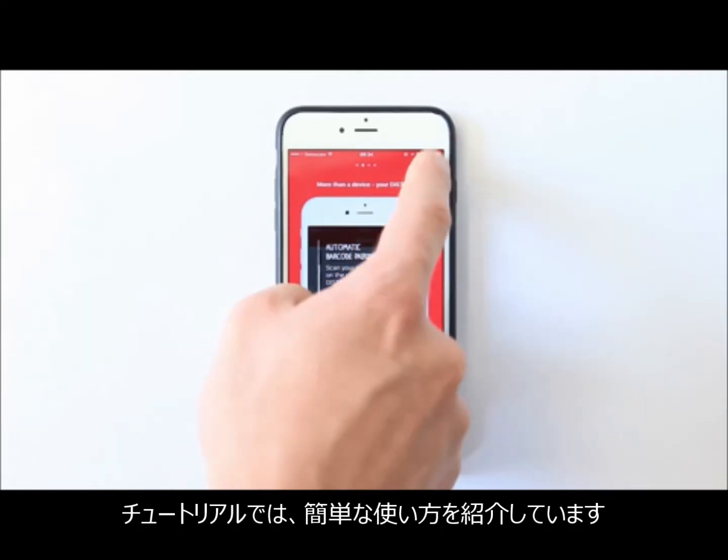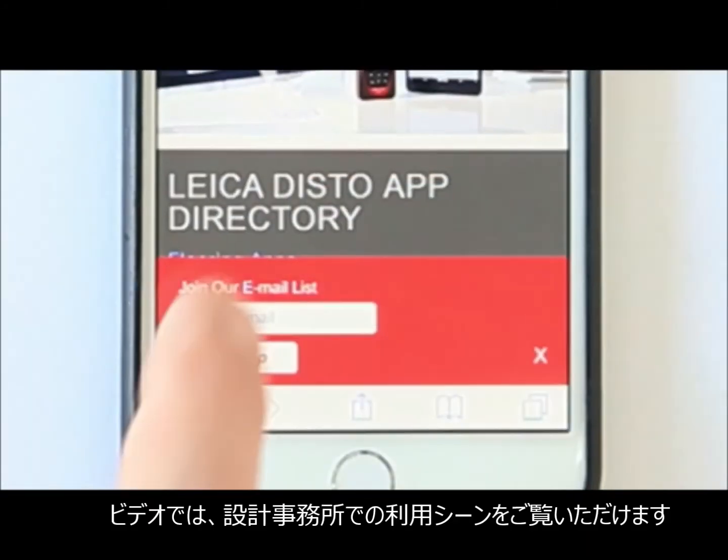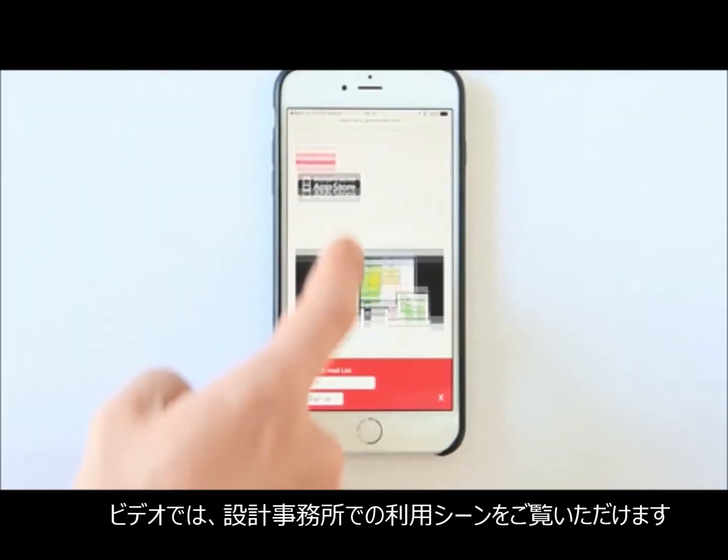Want to see how your disto performs in real life? Go on and watch the videos — it's all there. Disto Sketch is just the beginning. Check out all apps that support disto.